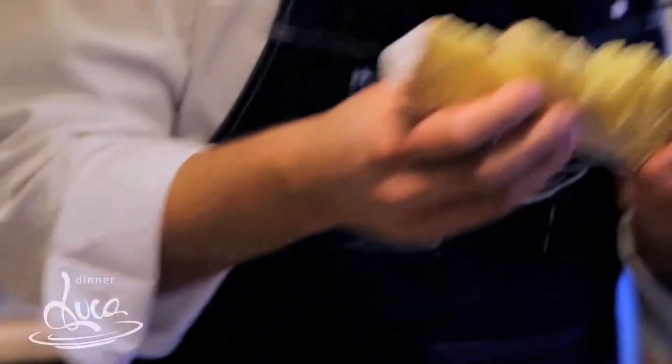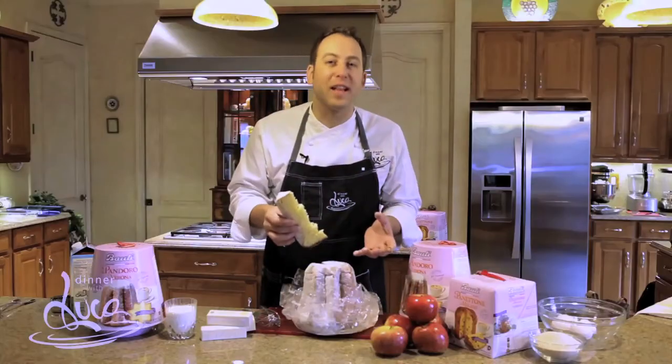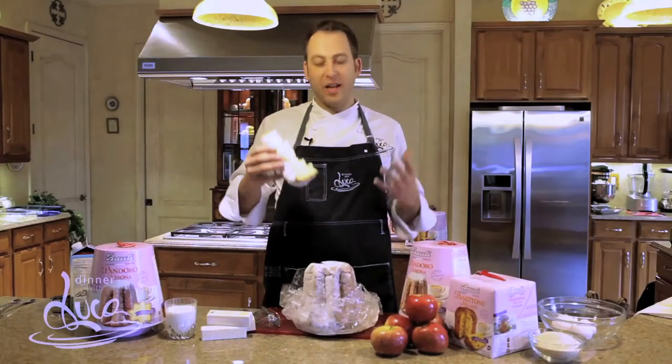The great thing about Pandora is that Bauli still uses the recipe from 85 years ago. There are no preservatives — everything is natural: this flour, a lot of butter of course, and lots of love. There's no shortcut, everything is natural.